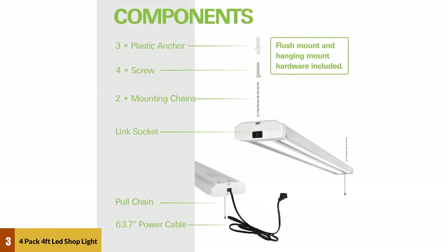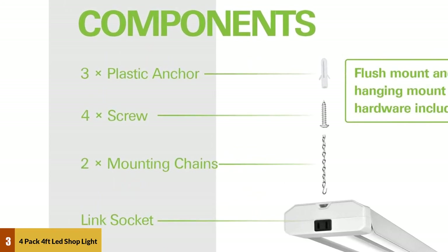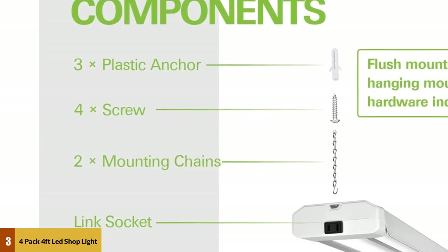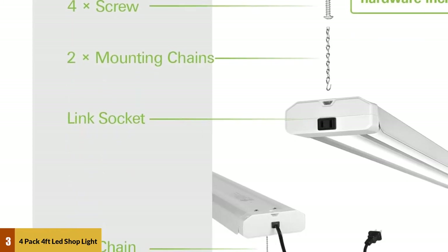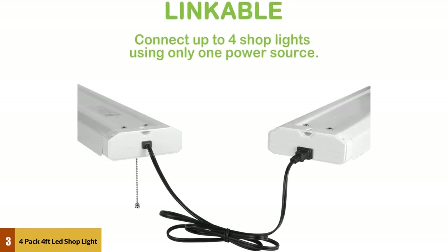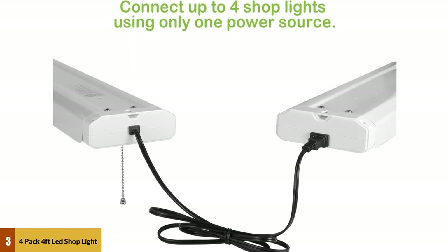At number three: Four Pack 4ft LED Shop Light. This four-piece set of shop lights can make a huge difference in both visibility and your electric bill. The 3700 lumen output in each four-foot light is equivalent to a 64W fluorescent bulb and has a color temperature of 5000 Kelvin. Each of the four lamps has a built-in outlet allowing you to chain the lights together and run all off of a single pull string.